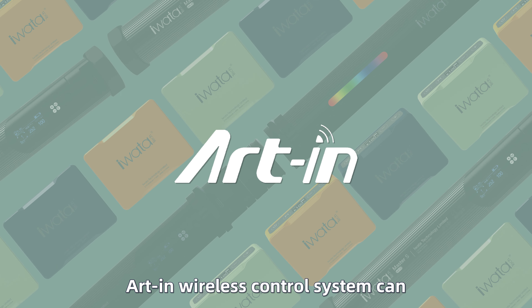R-Ink wireless control system can control hundreds of lighting devices with built-in R-Ink receiver modules at the same time, including Iwata Master, E, R, S, Genius M1 Pro, and most of the new products in the future.